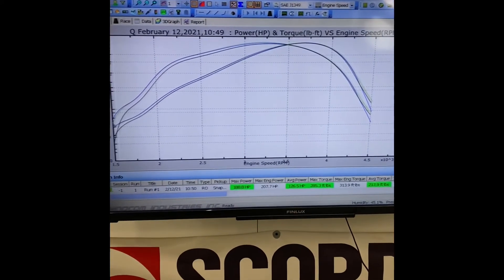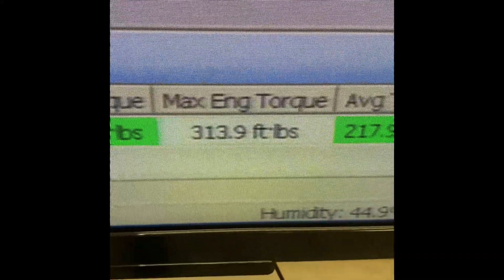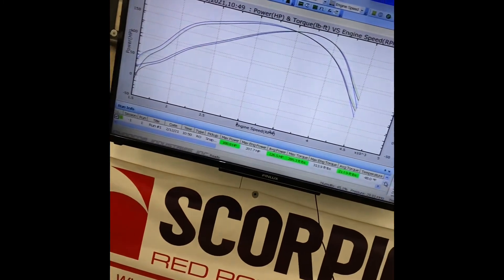So that's tuning done and we're at 207.7 horsepower, 313 foot pound of torque. Good gains.